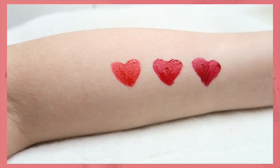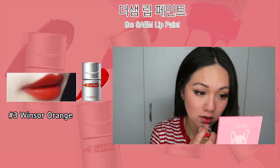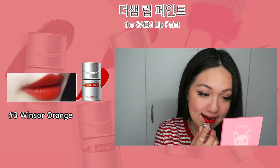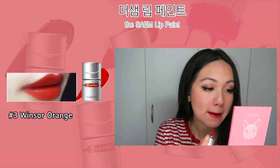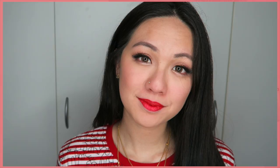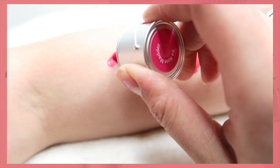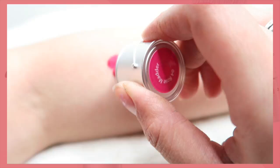So here we go on number three. In regards of the application, it is actually really easy to apply. However, because it's quite sticky, it's really hard to line the edges of your lips to give you more of a defined lip. You have to be really careful because once you accidentally slip it onto your upper lip or bottom lip, it's quite hard to remove. It somehow stains on the skin but not on the lips. So if you accidentally smudge, quickly remove it — don't leave it on. Just quickly remove the product from your skin if you do touch the skin.